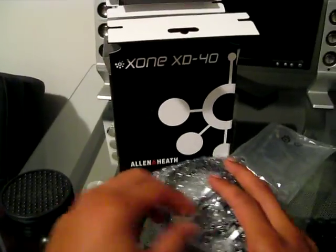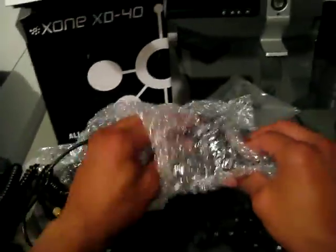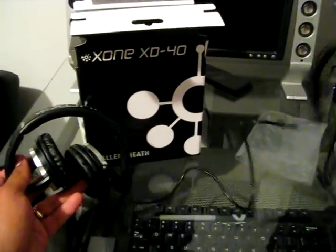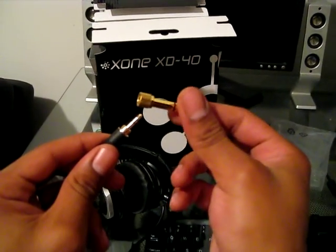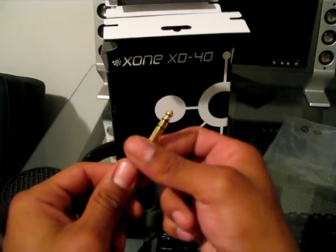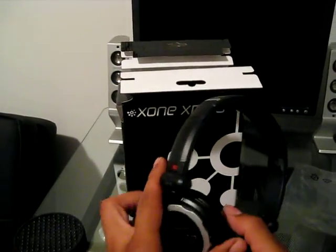Next, we have the actual headphones themselves. They come with a coiled cable along with a gold-plated quarter-inch adapter on top of an eighth-inch mini plug.